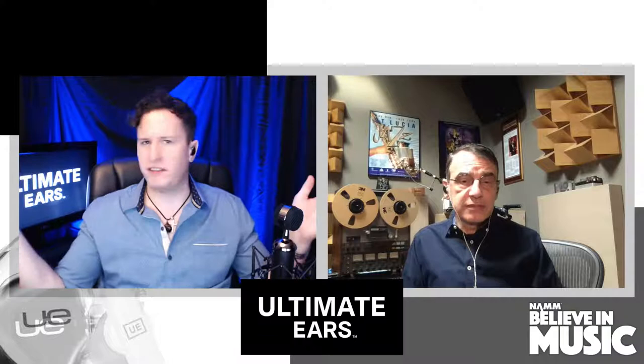Speak to how monitoring quality is probably the most important thing for mixing a project that needs to work both on a tiny cell phone speaker and in Dolby surround in a massive theater. How important are the monitors in that process for getting those extremes at least close?